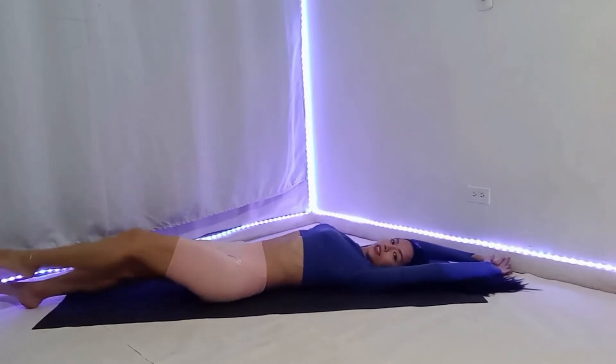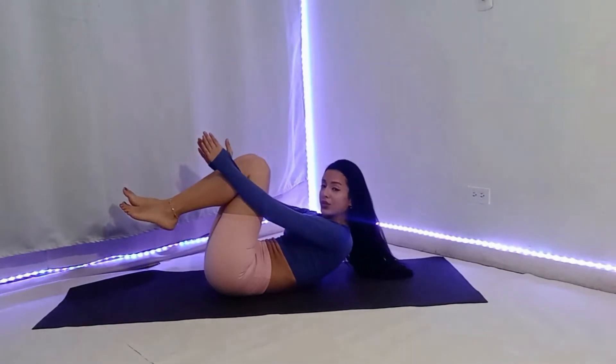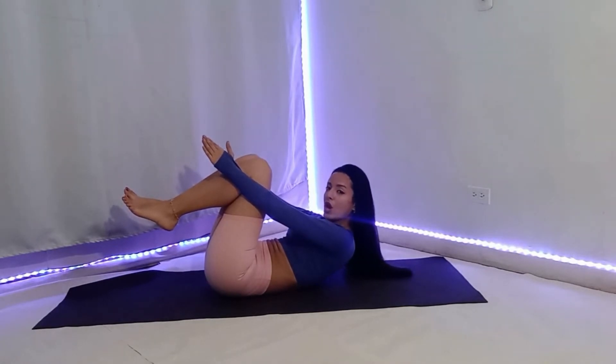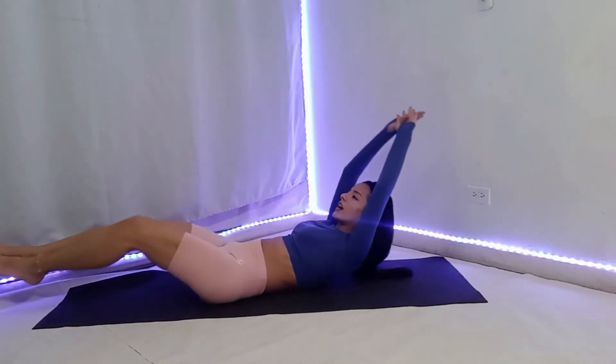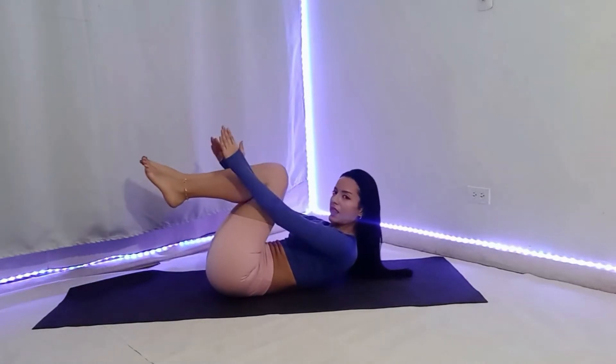Second, bend at the waist and contract your abs. Rise your legs and arms to meet in a jackknife position above your stomach. Third, lower your arms and legs back to the starting position. And repeat the movement.